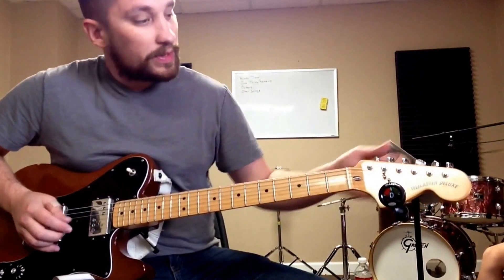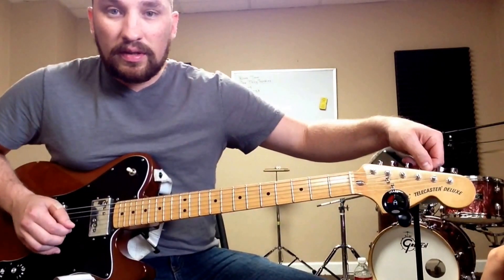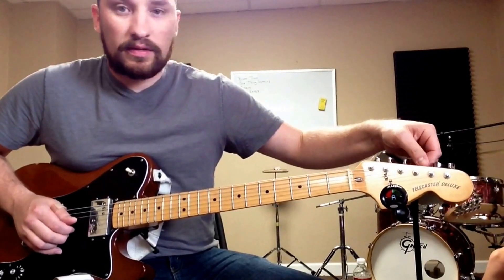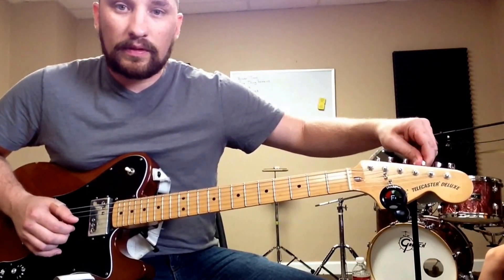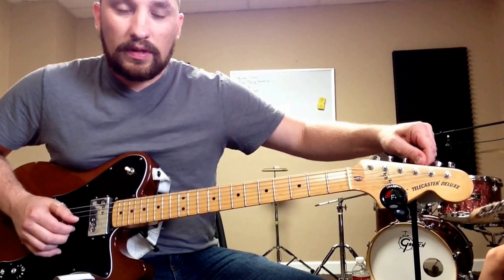The other thing you can do if you want to tune to a D major — instead of tuning the G string up to an A, you can tune it down to an F sharp, and you'll get a little more color.